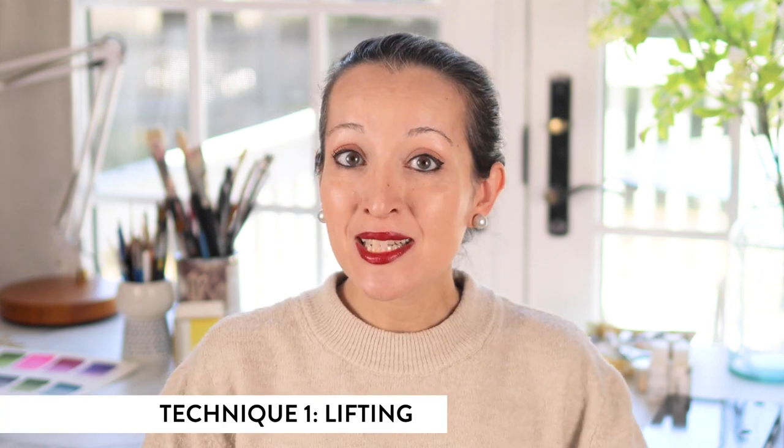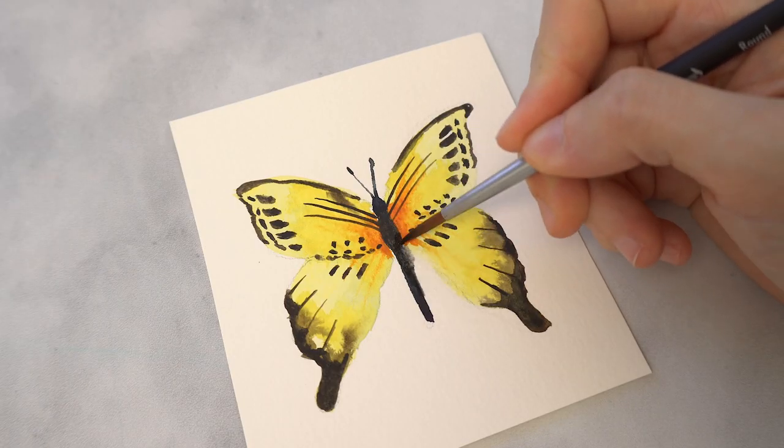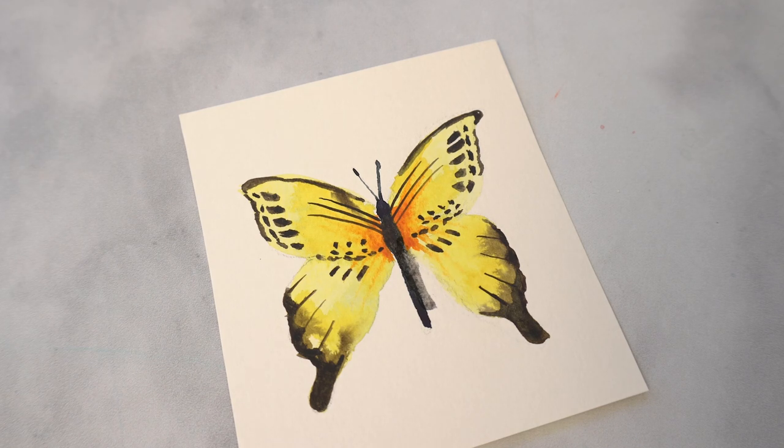Coming back to the subject of this video, we're going to talk all about disaster mitigation, and that leads me to tip number one: lifting. Let's say you're painting something and all of a sudden color bleeds into an area it shouldn't, or maybe you have a rogue brush stroke that you need to remove ASAP. First thing to do is take a deep breath and don't panic, because your first line of defense is a technique called lifting.